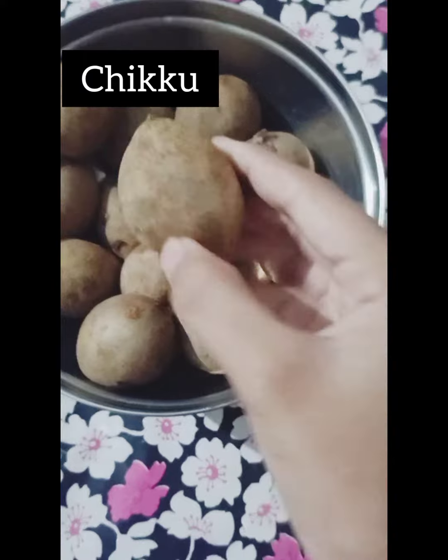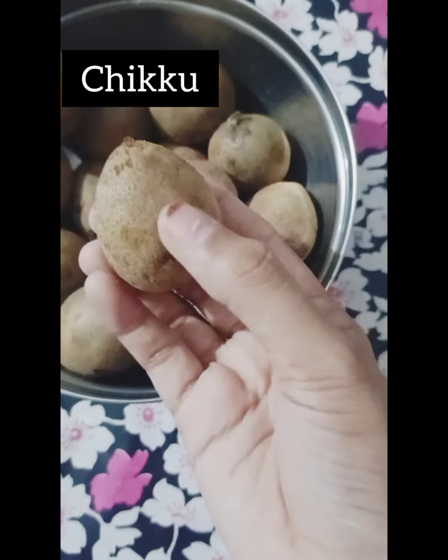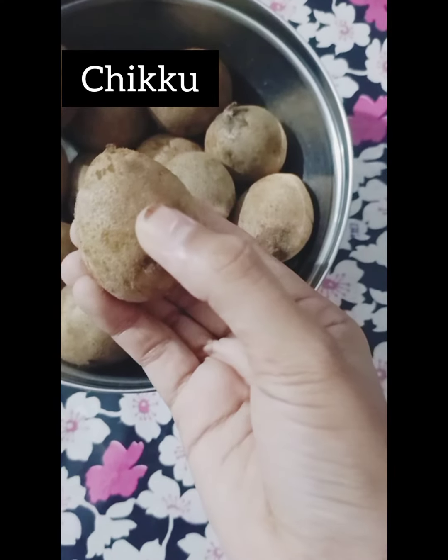If you want to subscribe, like, and share, and click on the bell, then click on it.